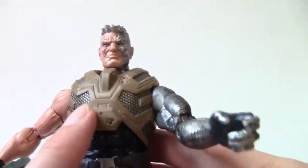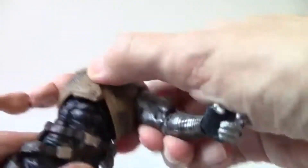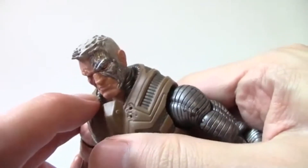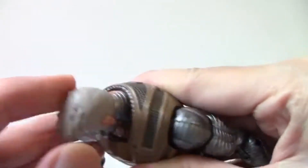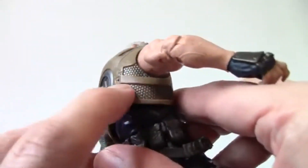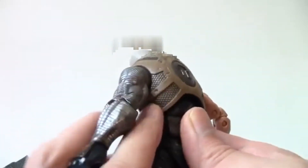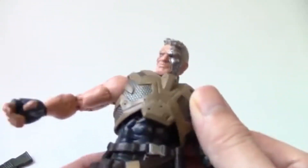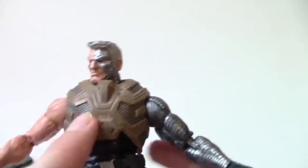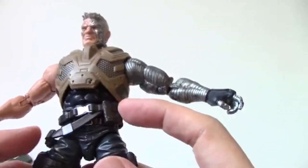I thought this was a removable vest — it looks removable — but you really can't remove it; it's the actual sculpt itself. It's so well done. You can see all this texturing. Hasbro really did spend a lot of money on this figure because all of this texturing and sculpting is incredible.